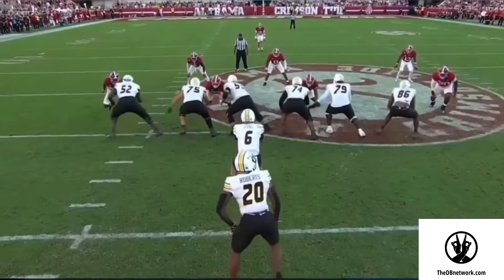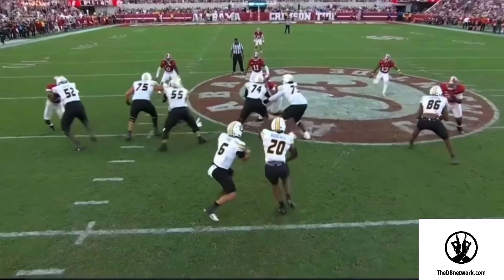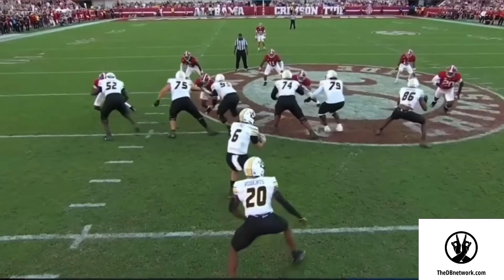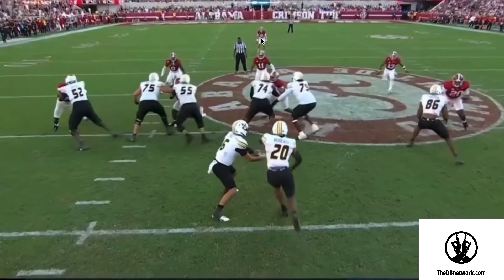Depending on what your coach is asking from you as a middle field defender, he might be asking you to be an extra hat in the run game. Or if you have a mobile quarterback who's pulling it, we need you to get from the middle of the field and help us out to get the quarterback down as well.